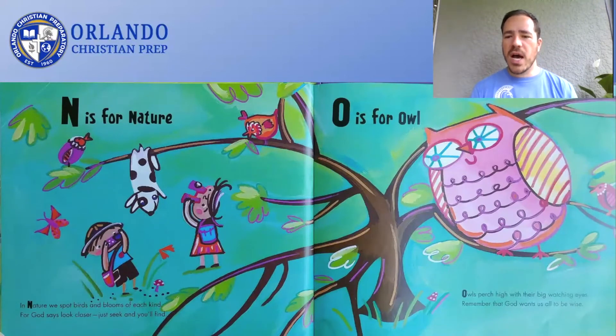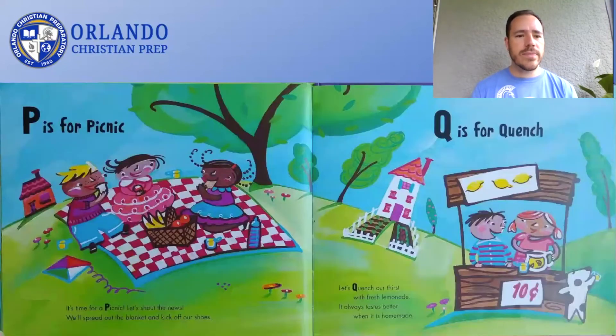Owls perch high with their big watching eyes. Remember that God wants us all to be wise. O is for Owl. It's time for a picnic. Let's shout the news. We'll spread out the blanket and kick off our shoes. P is for Picnic.